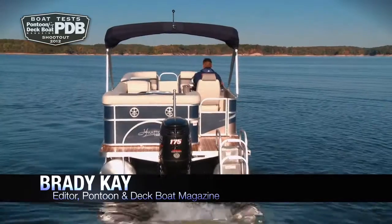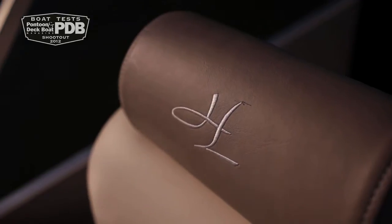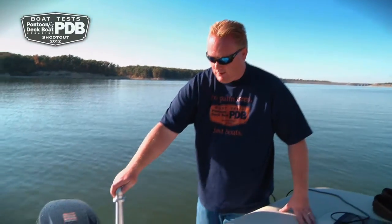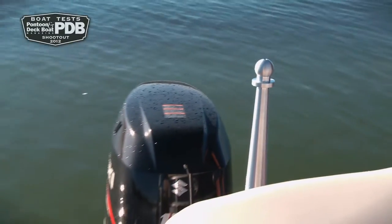We're in Illinois on Lake Shelbyville testing out the new Hampton 2485 powered with the Suzuki 175. There are a lot of unique features to this Hampton that we're going to get to in a minute. We love the look of this elegant dash — it's one of the nicer helm consoles that really matches the high-end feel of this Hampton pontoon. We noted that the ski pylon is more like a work of art; we really like how it looks on the back of this Hampton.